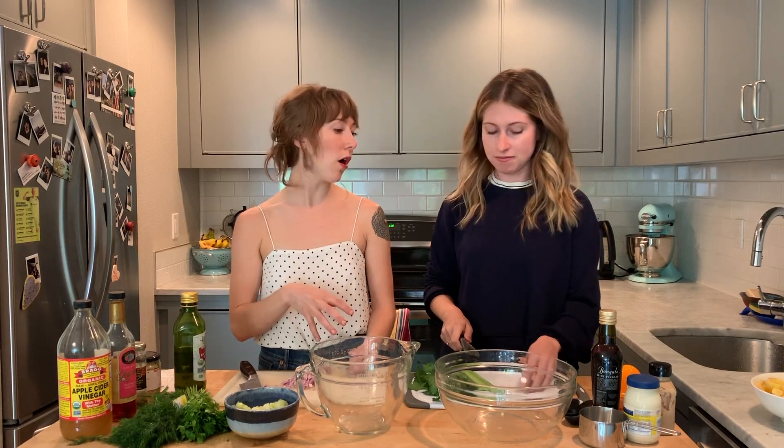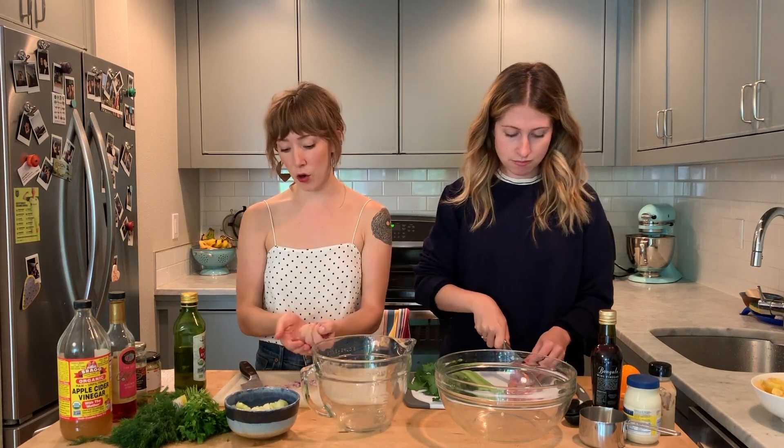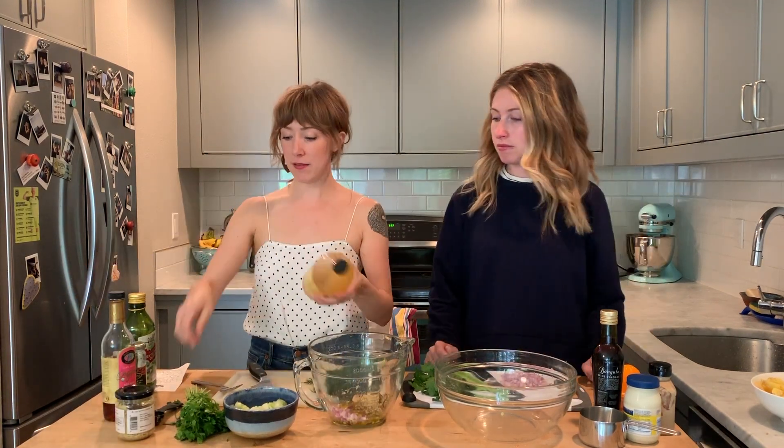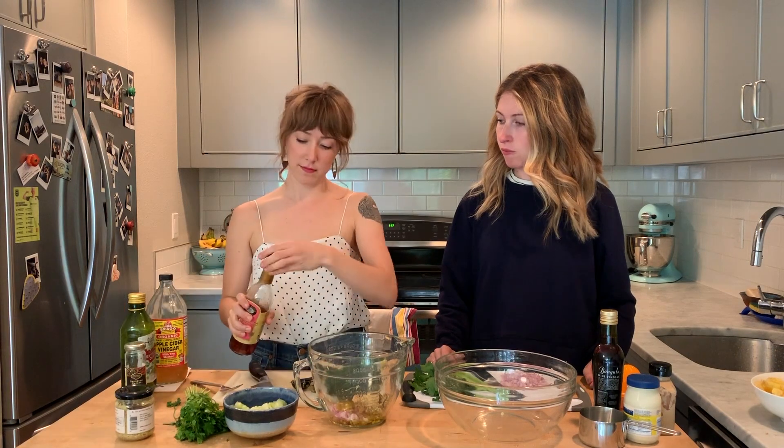Julie is going to walk us through her very special potato salad. She likes it because the creaminess of the potatoes adds richness and the vinaigrette cuts through all of that. She has about a quarter cup of finely diced shallot — you can use red onion. Three tablespoons of olive oil, two and a half tablespoons of grainy mustard (Dijon works too), about a tablespoon of apple cider vinegar, and three tablespoons of red wine vinegar.